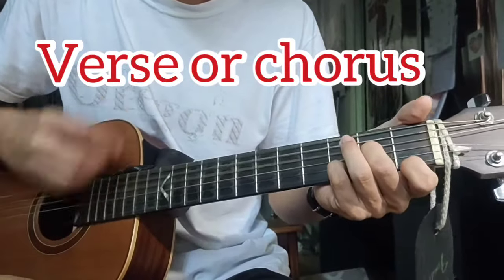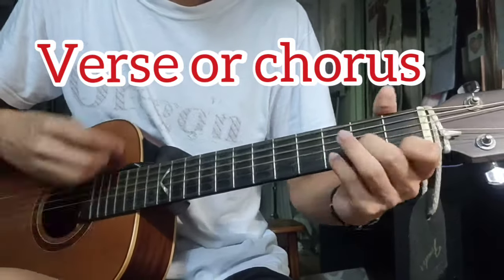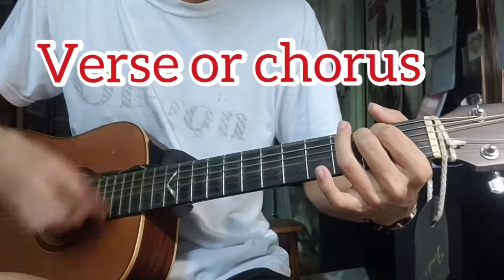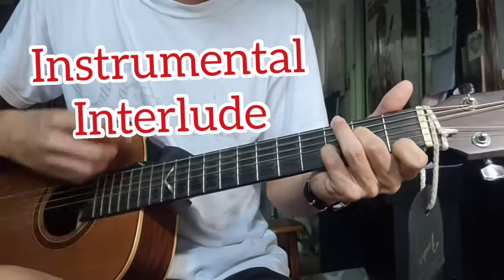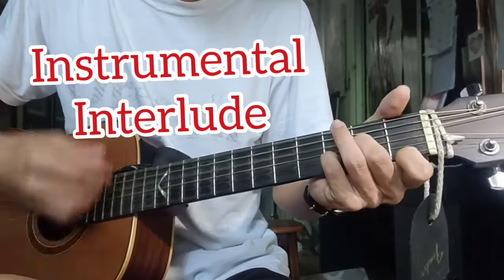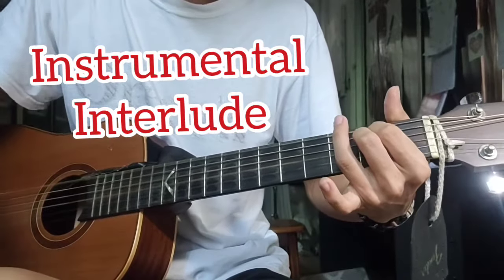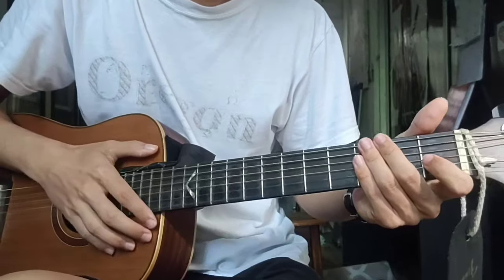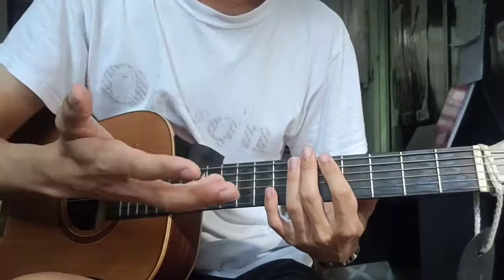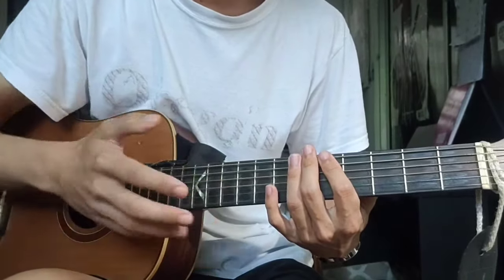I'm going back to 505. So for this whole song, you only need 2 chords — I'm not even joking. But after I show them to you, don't go yet, because I'm gonna show you some other ways you can play this song.